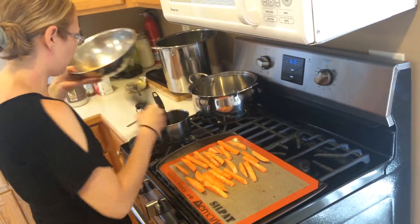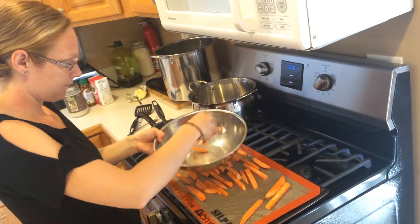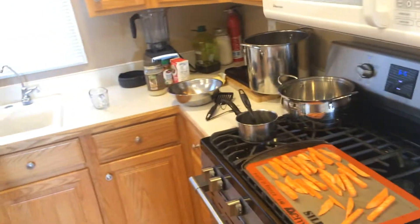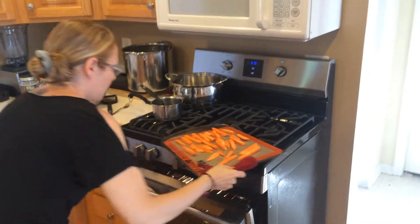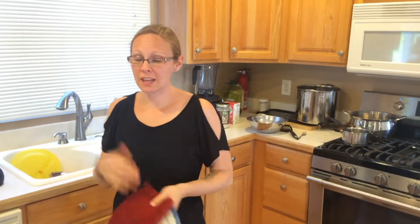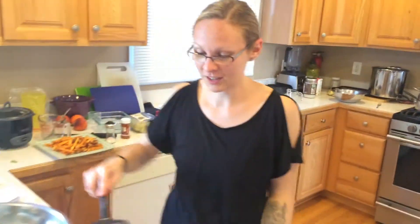Put them in the oven, and then after about 10 minutes take them out, flip them over, and stick them back in for about 10 more minutes. Sorry, I'm always forgetting something on the other side of the kitchen. I've even experienced some sticking with parchment paper, but not nearly as much as foil.